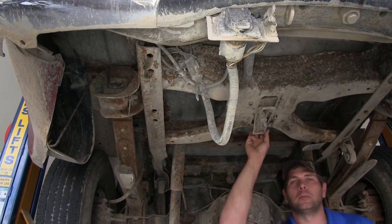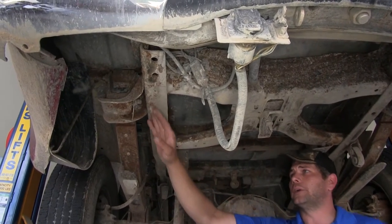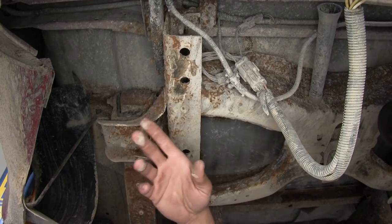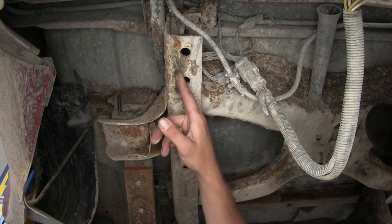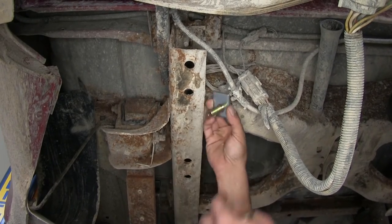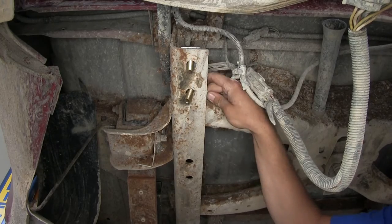Now typically the first step would be to remove our spare tire. This one has already been removed, so we don't really have to deal with that. We'll move over to our driver's side frame rail and take a look at our hole locations. You're going to use the two rearmost holes on the driver's side and the passenger side — dropping one of the spacer plates and one of the half inch carriage bolts down through both rear hole locations, just like that.